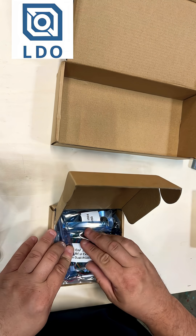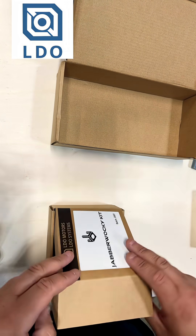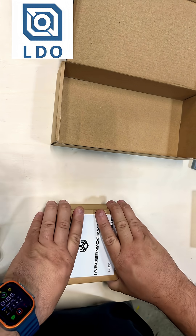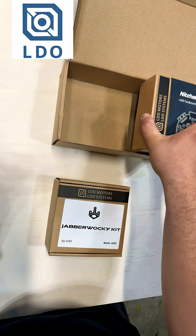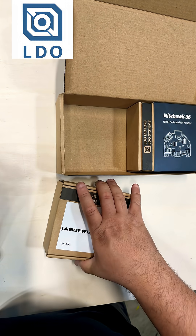Everything you need, all in one box — just got to print some parts and put it together. Thanks to LDO Motors for sending this over. Looking forward to putting this on the next build.